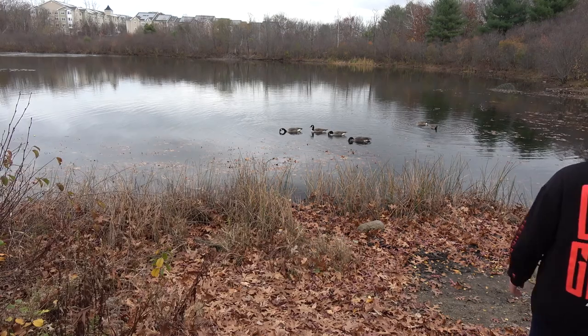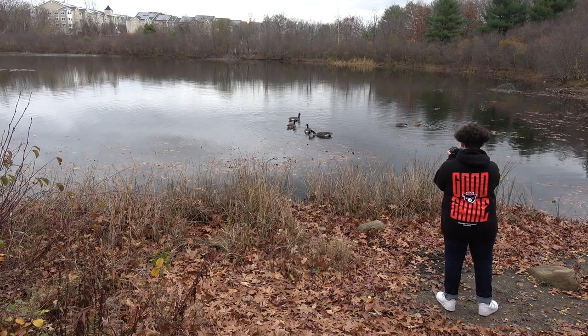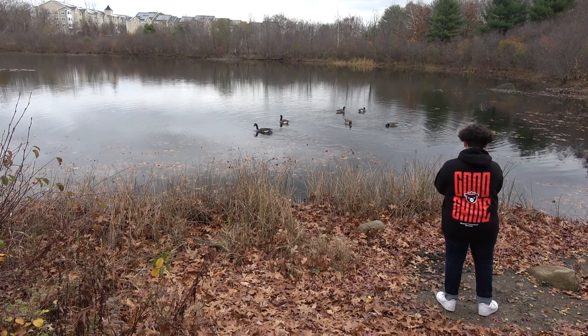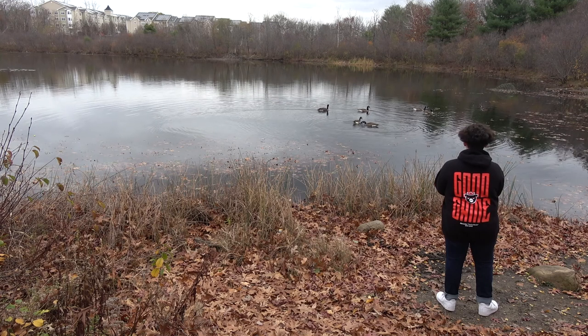He's right behind me, isn't he? I'm definitely going to get a picture of these guys real quick. Please don't attack me. Please don't attack me. Please don't attack me. I ran out of storage. I got to delete some photos real quick. I think the battery on this camera is kind of low as well, so I got to wrap this up pretty fast.